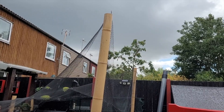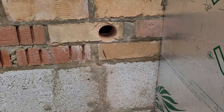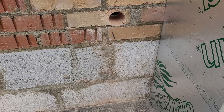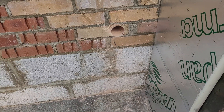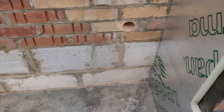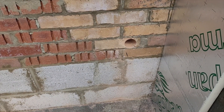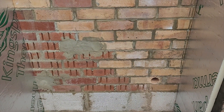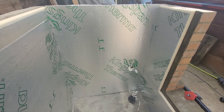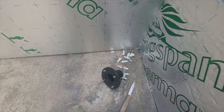I was able to borrow a core drill bit from one of the guys at the Peterborough Koi Club — cheers Brendan, he borrowed it off a builder friend of his. It fits the pipe nicely. I just need to get the last bit of insulation cut and in place, and then I'll snap back to you.